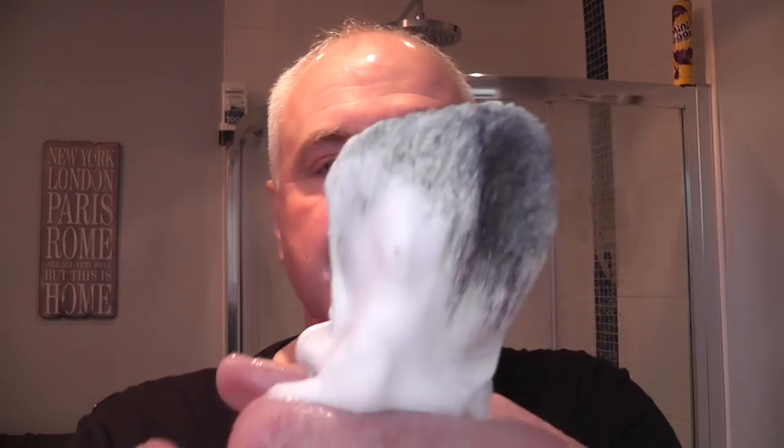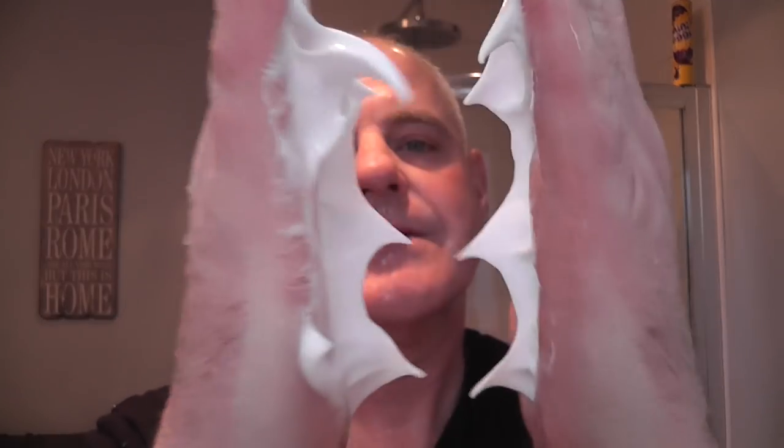Feels great. Let's see how much soap's left in this - plenty of soap. What a great lather. Face wash time with the Siren Song soap from Black Ship Grooming. I'll leave this on, rinse out my gear, and I'll see you for the post shave.